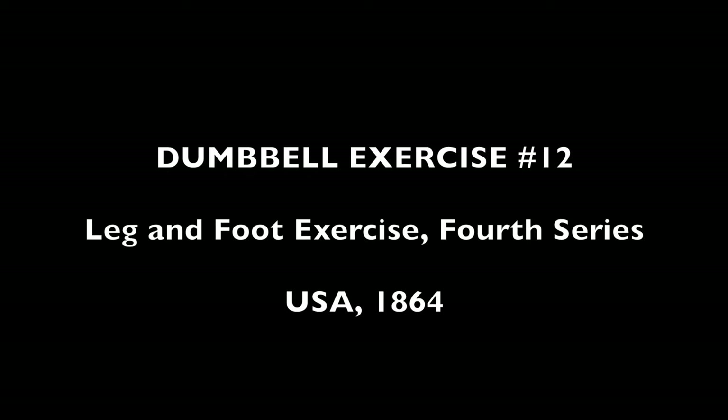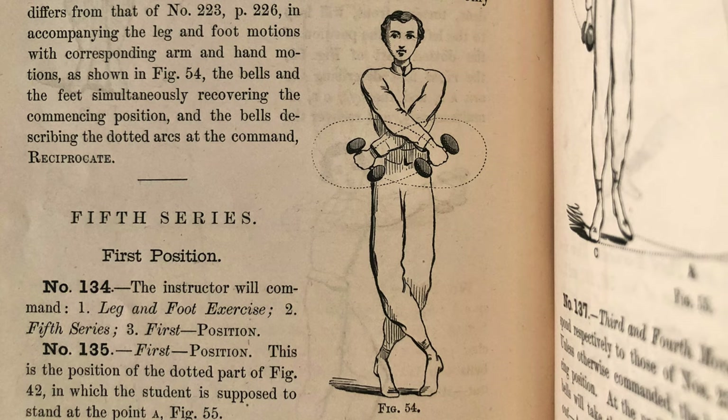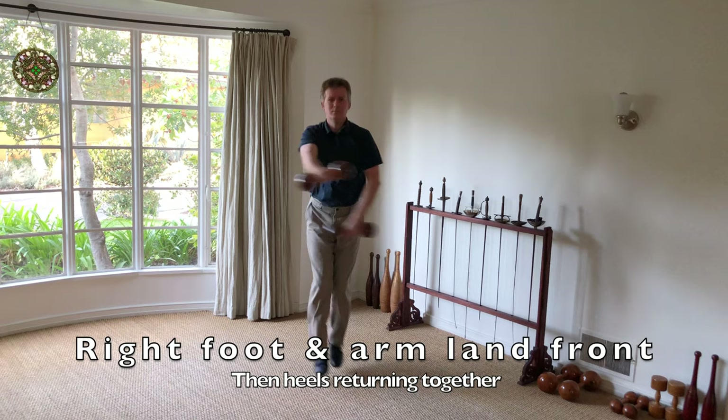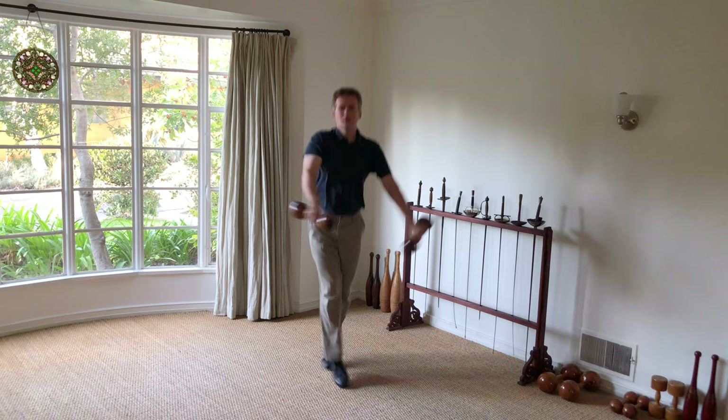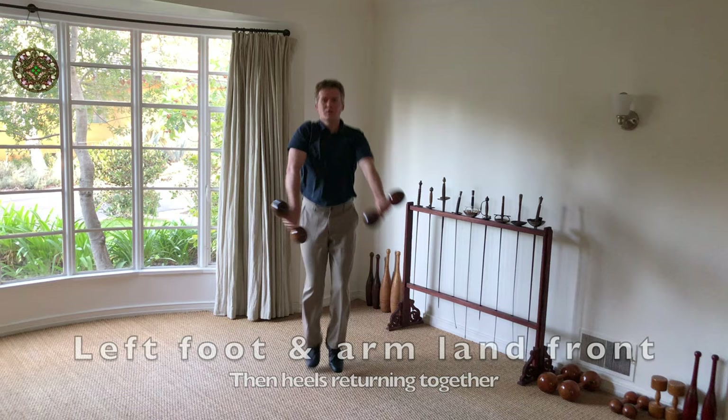The most difficult aspect of this exercise is that it is performed entirely on one's toes, without the heels ever touching the ground between commencement and finish. It also works the pectoral muscles in an unusual way, due to the circling of the arms while mostly contracted.